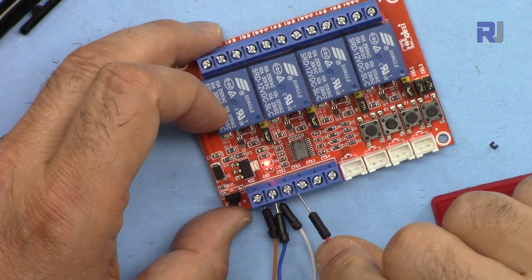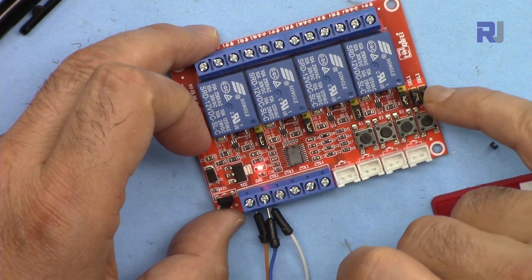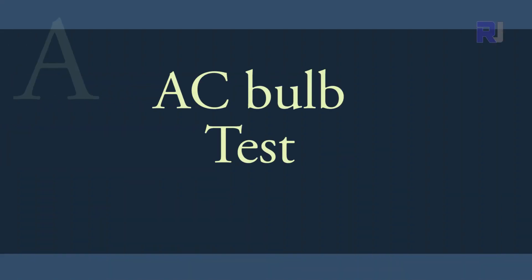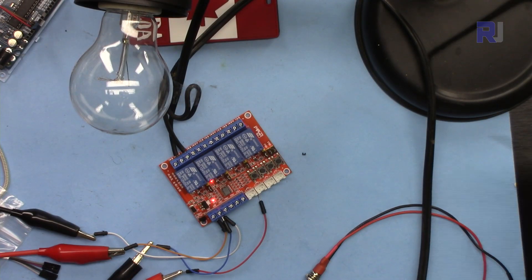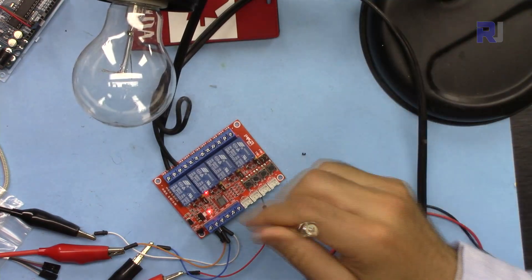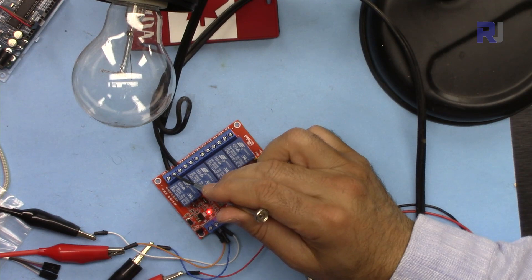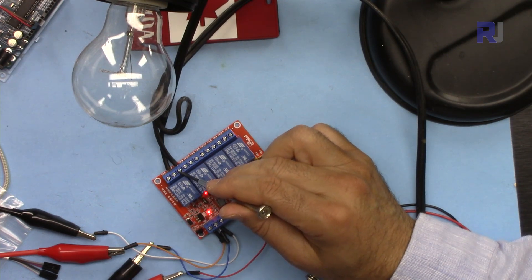When you connect an external trigger, the two jumpers on the right side have no effect on that behavior. The two wires for the AC bulb I showed earlier have been connected on the first channel relay between common and normally open.